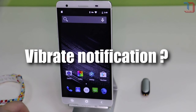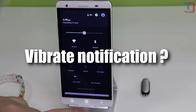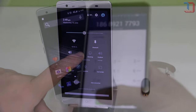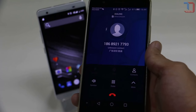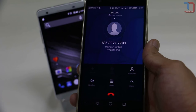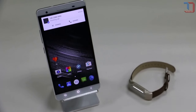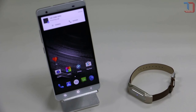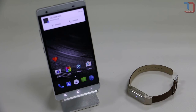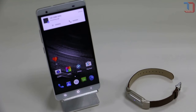Does the Mi Band notify me about a phone call? And why does that take 20 seconds? And does it vibrate even when my phone is on silent mode? The Mi Band will vibrate at an incoming call to your mobile. The default setting is after 20 seconds, but you are free to change this to a shorter or longer time. You can do this in the settings of the app. And yes, it will vibrate even if you turn your phone to silent mode.